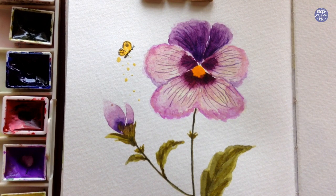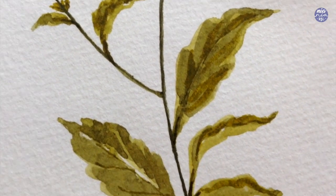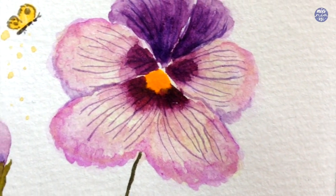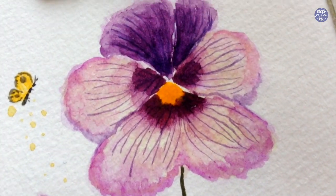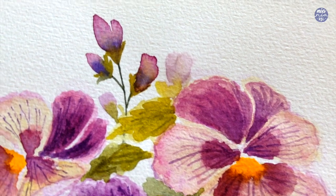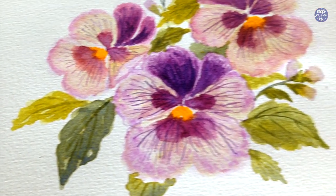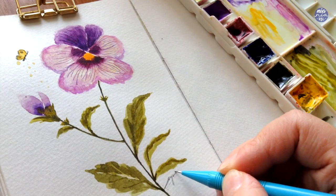So that's basically the completed painting — this is probably my favorite flower to paint so far. I really love the colors and the unique shape of the flower, and I hope you guys enjoy painting this one too. As a reminder, I will also be uploading a paint-along video with a different composition next week, so don't forget to check that out. If you're still here, thank you so much for watching till the end — I hope you guys learned something new, and I'll see you at the next one. Bye!